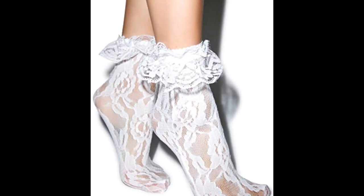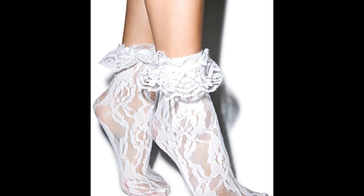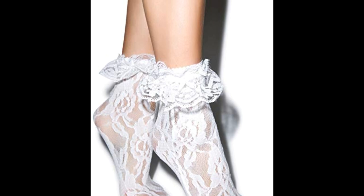As I mentioned, I had a ton of crystals left over. One day I happened to just be browsing Amazon and I ran across these lace socks with the ruffle, and I thought blinging the ruffle of the sock would be super cute.